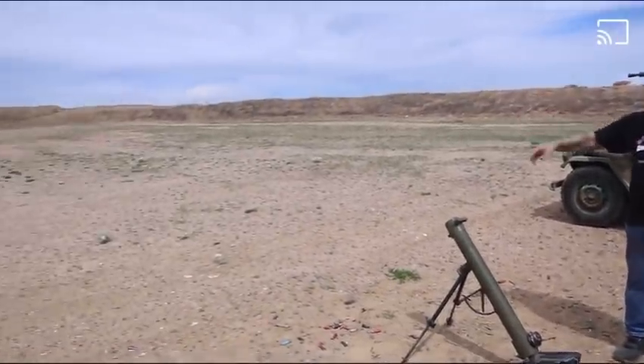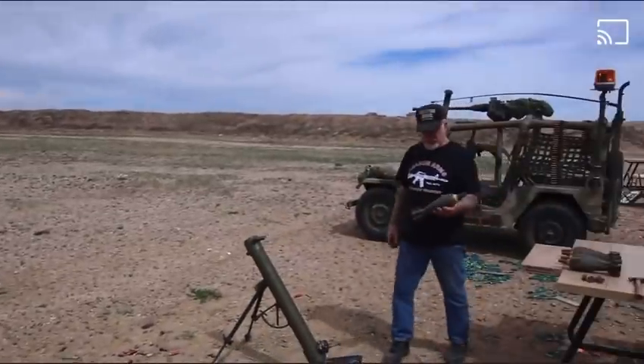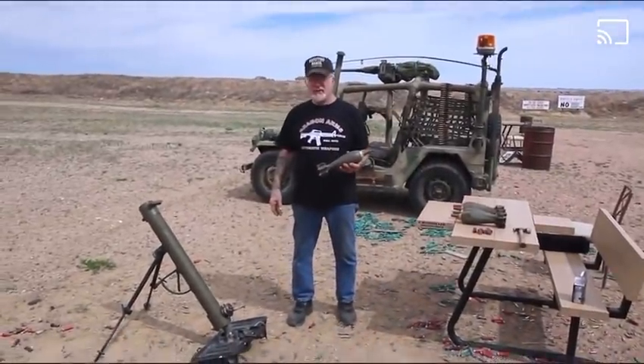This is 660 feet long. It's the longest one I have at Dragon Land and we're going to fire my 88 millimeter mortar.